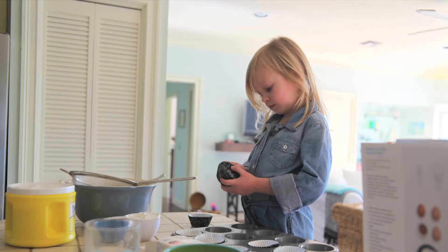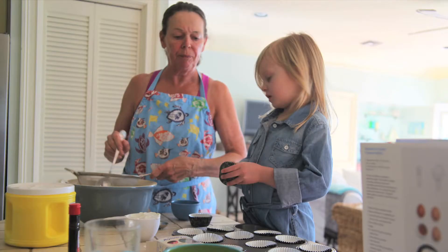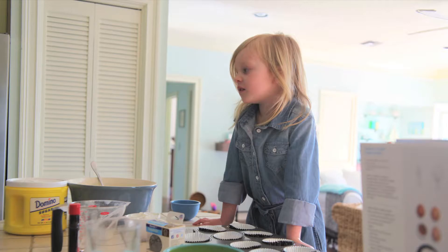Hi, my name is Charlie. I love to bake. One day, me and Granny baked cupcakes.